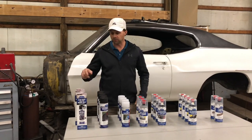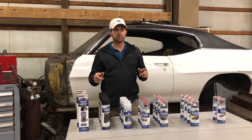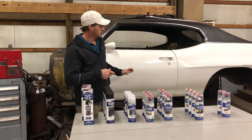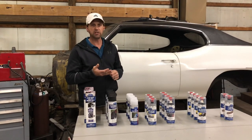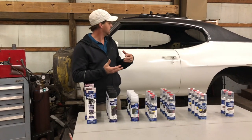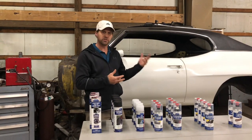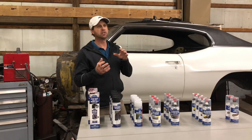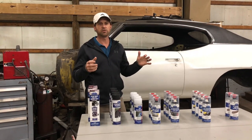Today we want to talk about Eastwood products and how we're going to use them on the 71 Le Mans build. We're at the point now where we've got to deal with the coatings underneath — old rusty frame, the whole under-body area with old undercoating that's been sprayed underneath previously, some of it on and some off. Then there's the inside of the frame that has rust; any of the bad rust issues we've cut out and welded.